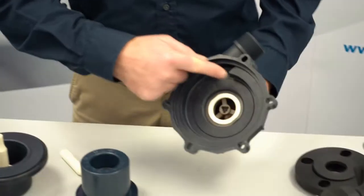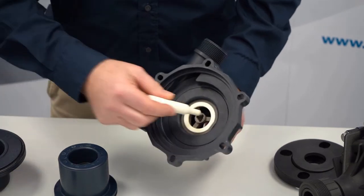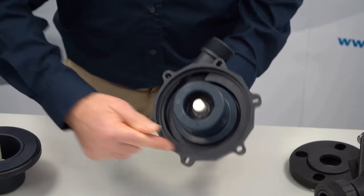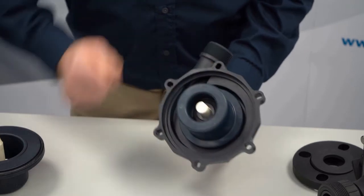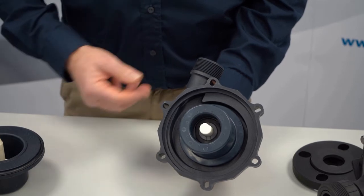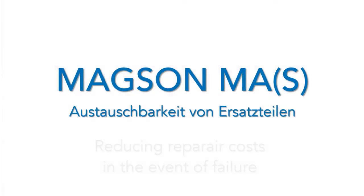Let's come to energy efficiency. If we look at the pump housing, we can see that the inner shape follows a spiral. When the pump impeller rotates in the housing, the liquid is given more and more space in the direction of the pressure port, so less liquid simply rotates in a circle. This increases energy efficiency, reduces power requirements and energy costs — a significant advantage for you in terms of operating costs.